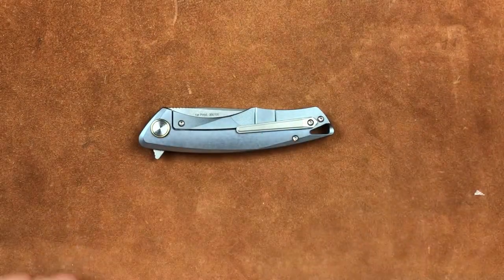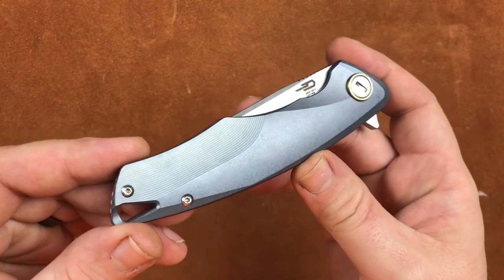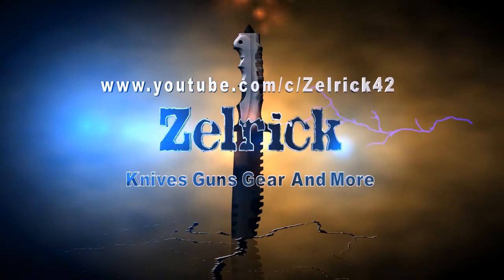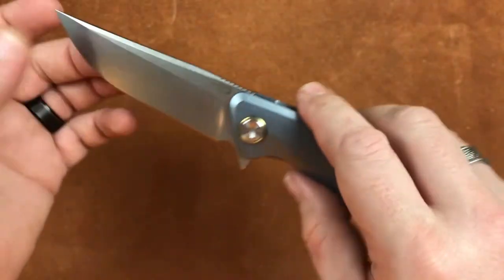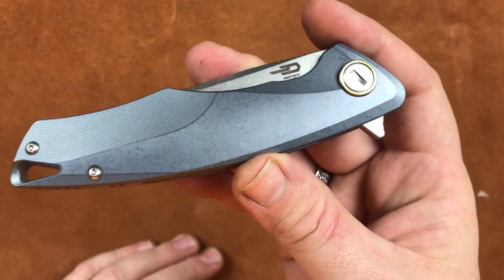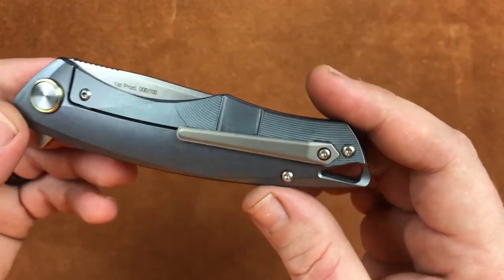Welcome back everyone, I'm Zell and today it's time to look at the Best Tech Dolphin. This is model 1707 from Best Tech. It's a titanium handled S35VN folding pocket knife and a really well done one.